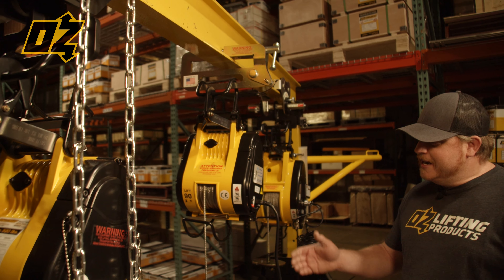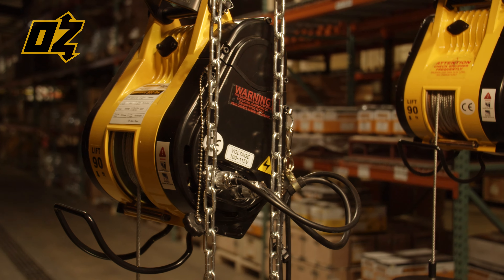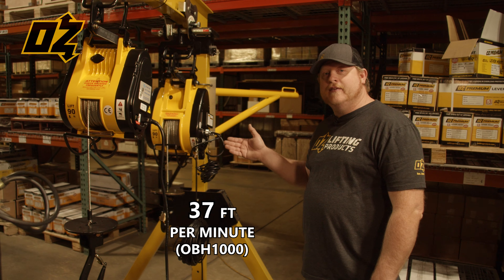All three feature 90 feet of lift, with the 500-pound capacity at 75 feet per minute, the 600-pound capacity at 52 feet per minute, and the 1000-pound capacity at 37 feet per minute.